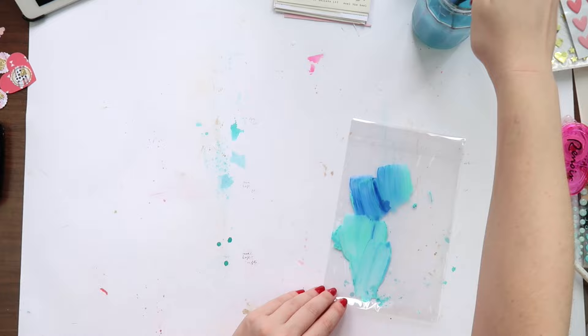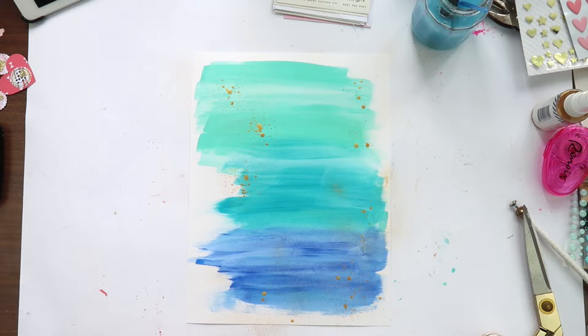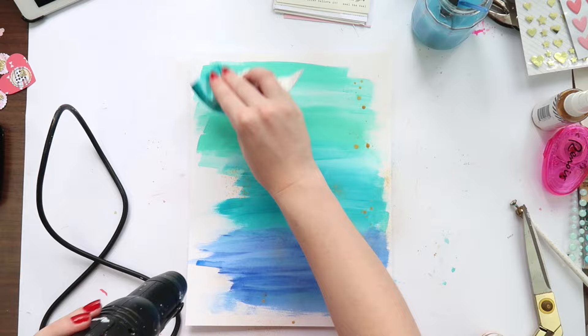I decided to add some Hearty Shine — just shake it up and add a little bit of gold, because these photos were from Christmas day and they're of Aaron's mum, his brothers, and us.